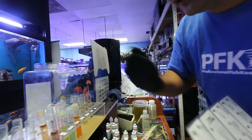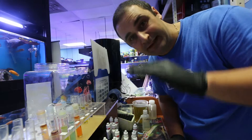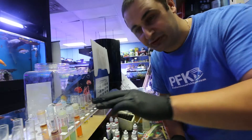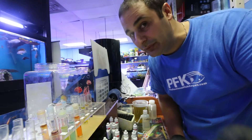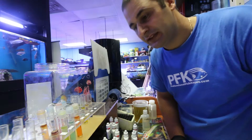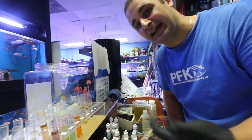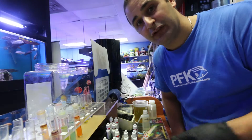Because the nitrates are at 20, I'm going to do a 50% water change to dilute them down to about 10. Then in a few days I'll do another 50% water change. This tank is 300 gallons, so that means changing 150 gallons now and another 150 gallons in a few days.